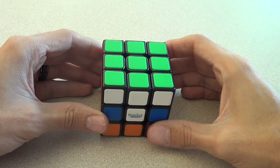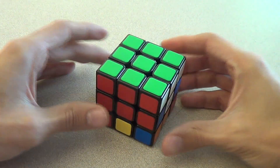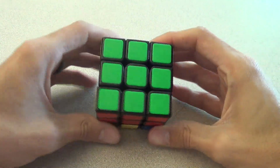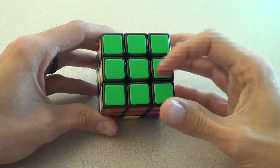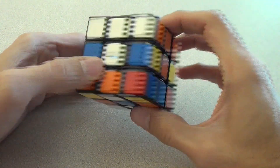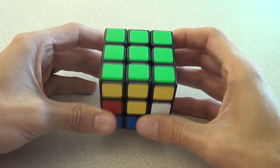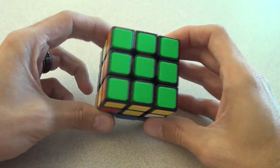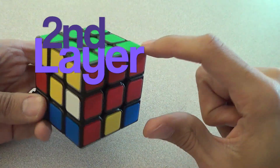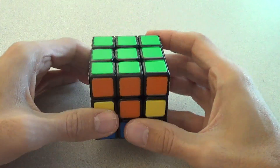Hey guys, welcome to part 4 of this series on how to solve the Rubik's Cube with me, Mr. E. By now you have the first layer complete. We have our green face done, with the reds, whites, oranges, and yellows all matching their respective faces. So we are going to do the second layer next. This video is about completing your second layer — not only the ring, but this entire layer, so you'll have two-thirds of the cube done after this video.